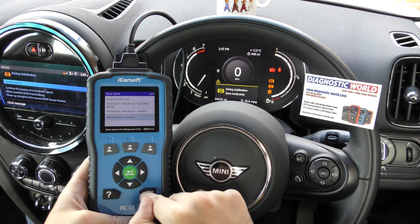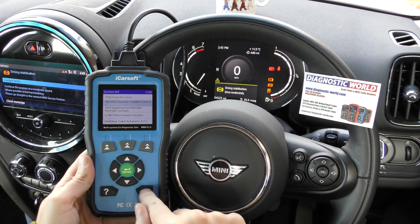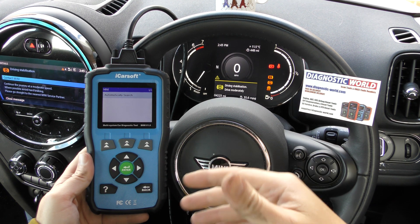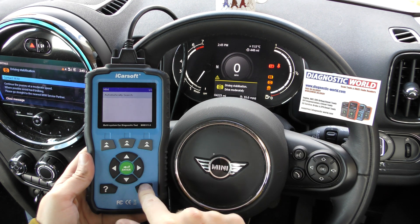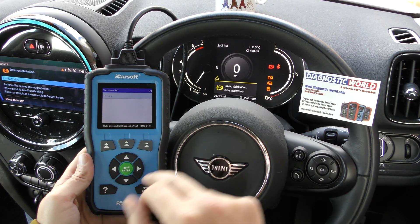That's how to get live data and look at fault codes relating to the ABS on this particular Mini. We need to put a new ABS sensor in — we haven't done it yet, which is why we can't reset the warning lights. Once we've done that, we'll be able to use this tool to simply reset the fault codes and get rid of the warning lights.